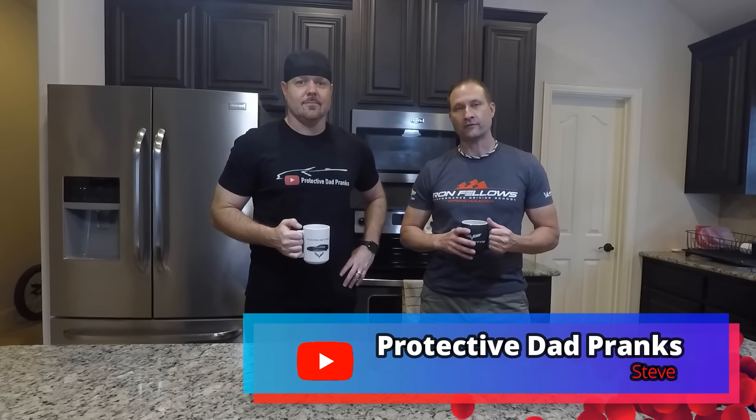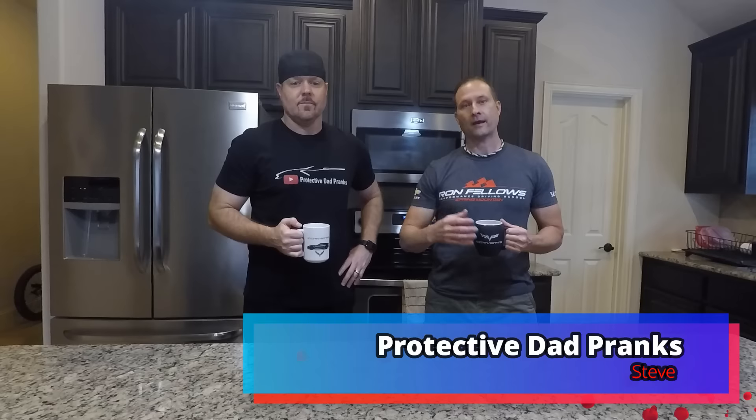Hey guys, welcome back to Front Seat Driver. My name is Jason. Today I'm here with Steve from Protective Dad Pranks, and he's going to be installing another new mod to his car. So I'm going to give him a minute to talk about what we're going to do today.